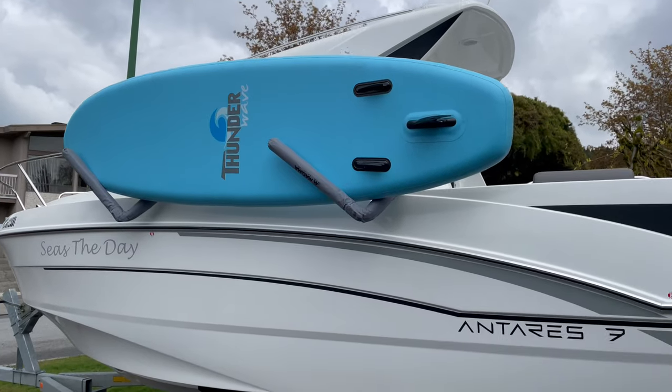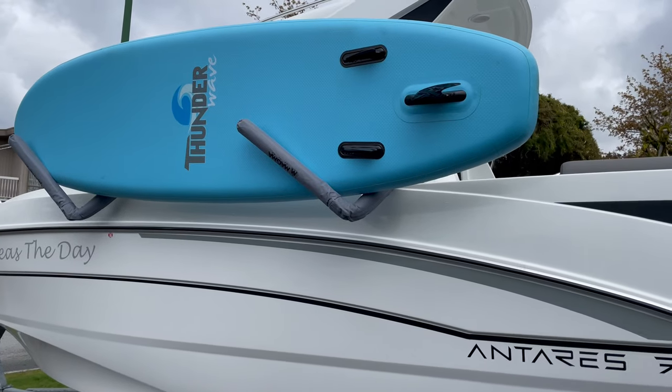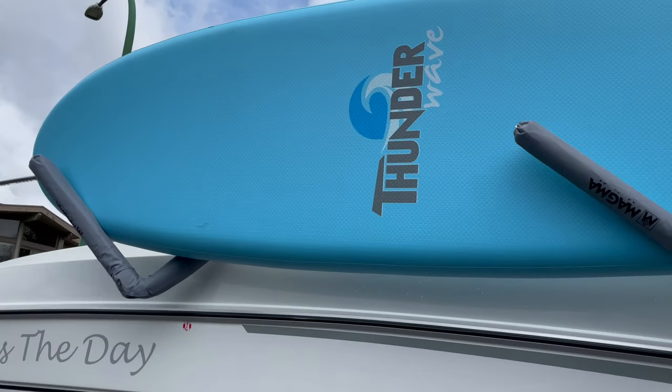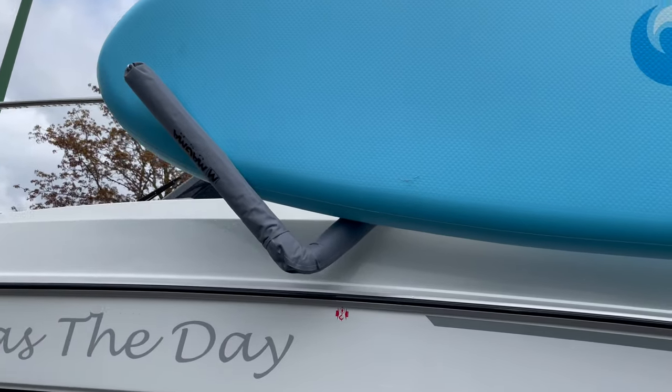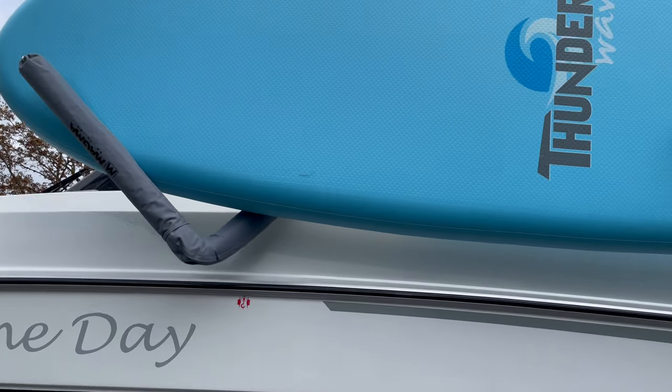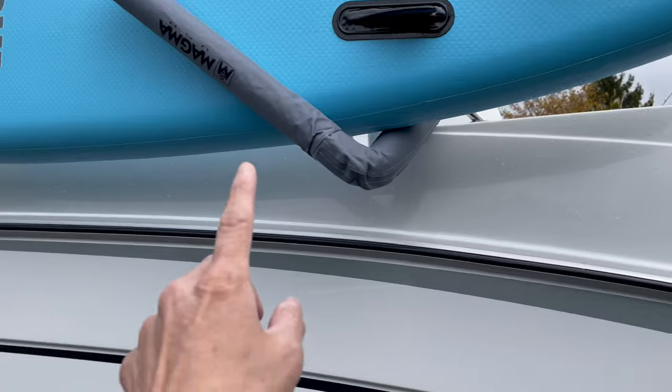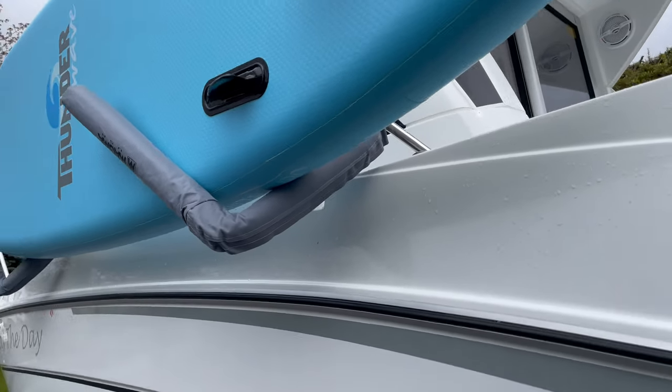It's hanging up pretty good, but I think I still need to move the board a little bit further up because the front is not catching enough. I'll move it up a little bit and also tighten the knob again.